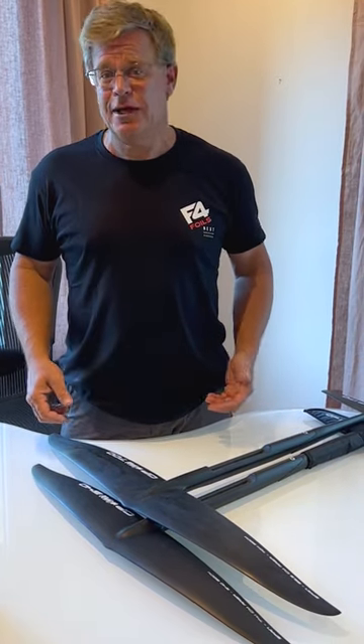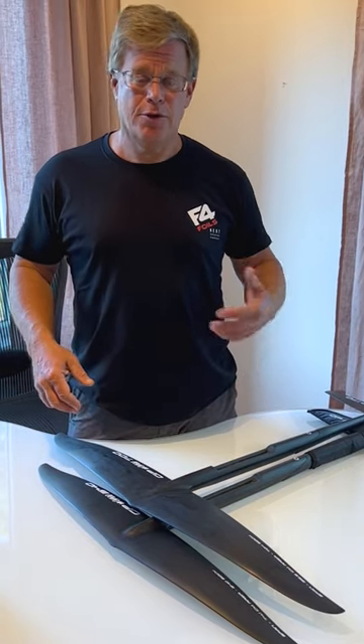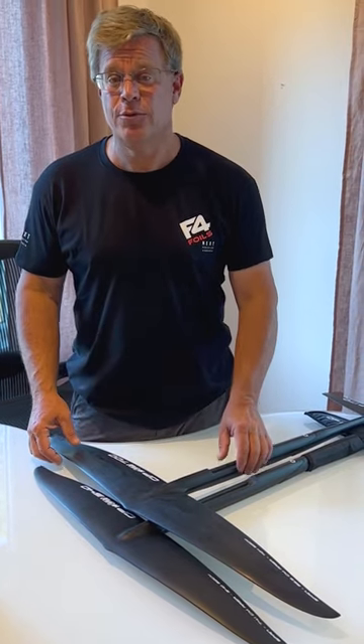And on these wings, you literally feel like you're on ball bearings. They're super stiff, they're super fast, and the harder you push, the faster they go. It's exactly what we're looking for.